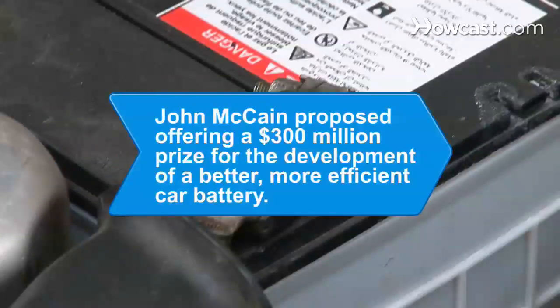Did you know? During his 2008 presidential campaign, Arizona Senator John McCain proposed offering a national prize of $300 million for anyone who could develop a better, more efficient car battery.